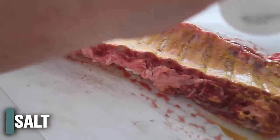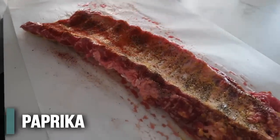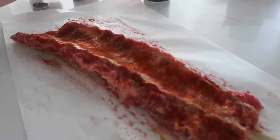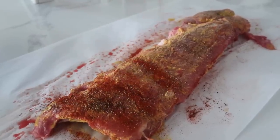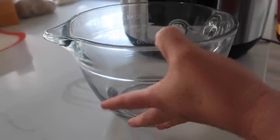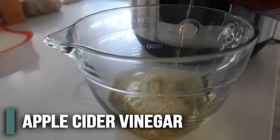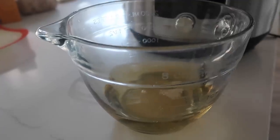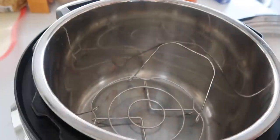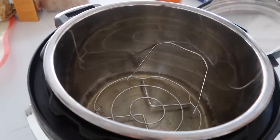It looks like she just didn't really measure — just lots of salt and pepper, which I am a fan of. She had some paprika; we're going to use smoked paprika because I like that better. Then we're going to flip it and do the same — salt, pepper, and you can't go wrong with the paprika. We have about three-fourths cup of water and we're going to add about another fourth cup of apple cider vinegar. She didn't really measure, which is just fine when you're getting liquid for an Instant Pot — you're totally fine doing that.